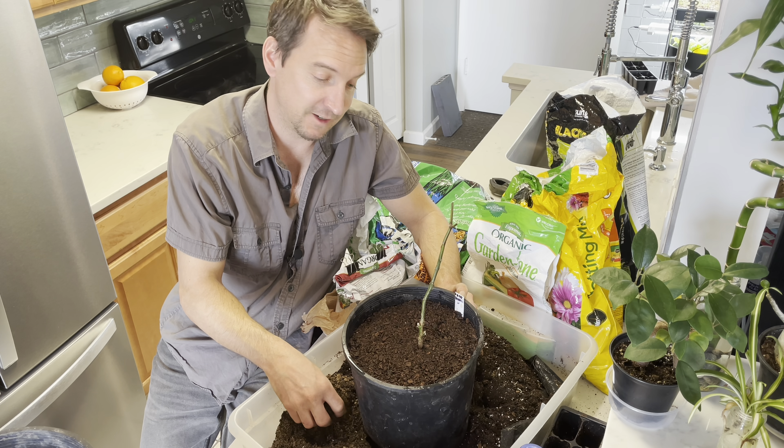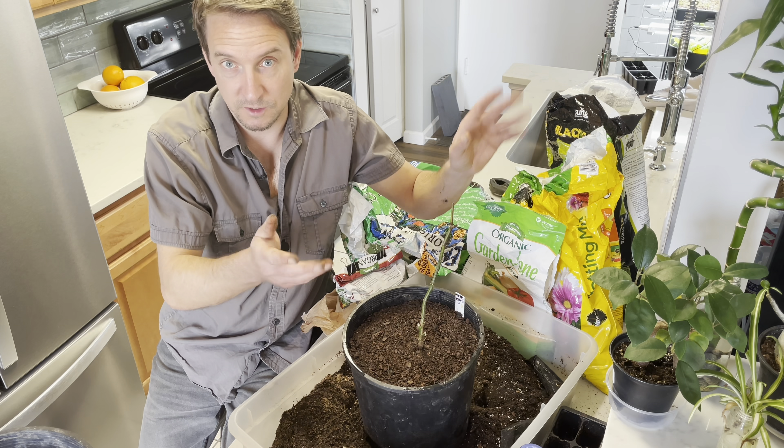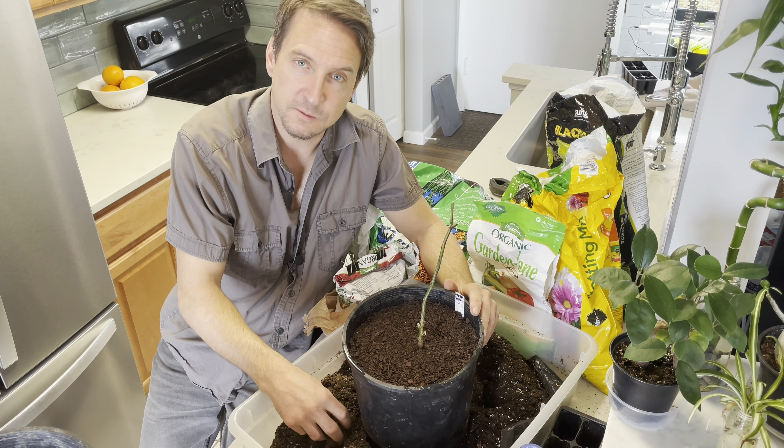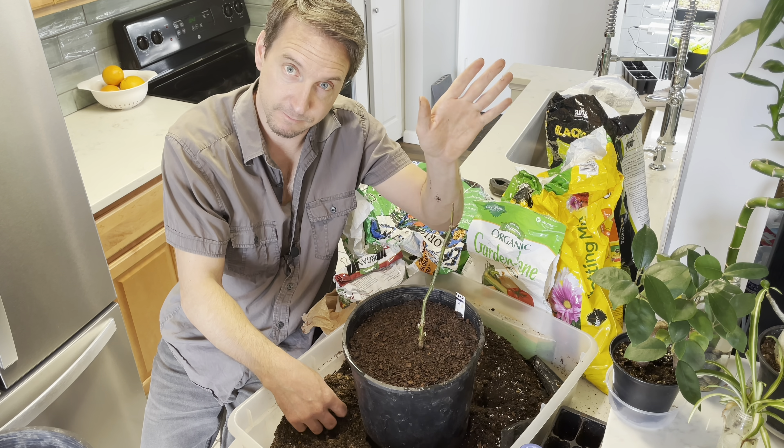I hope you like this update. Stay tuned for more updates on this, the cucumbers, and everything else I'm doing. Subscribe to the channel, like the video, and I will see you next time.